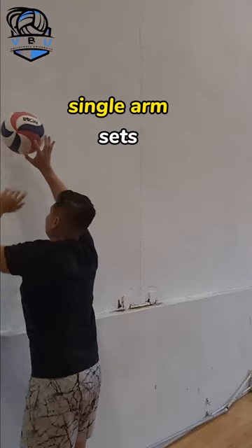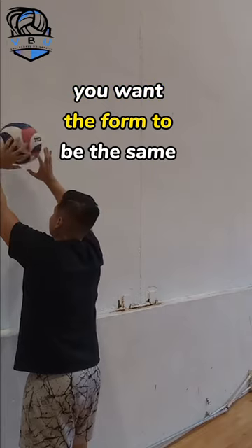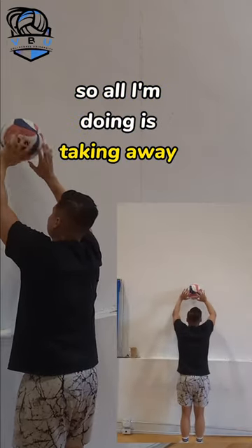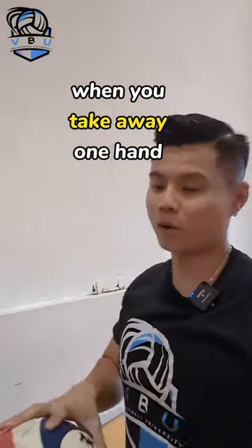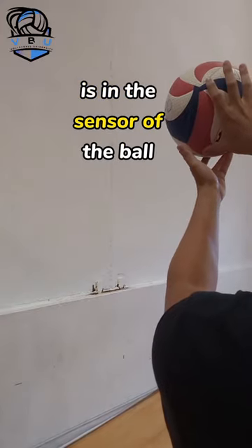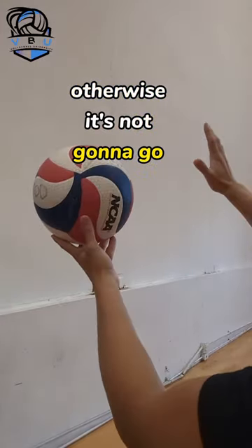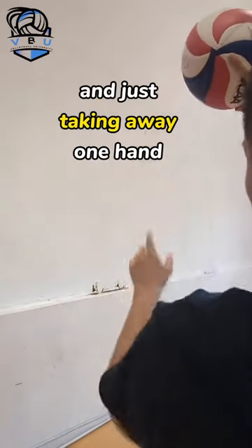From here you can switch to single arm sets. When you switch to single arm you want the form to be the same, so all I'm doing is taking away one hand but that form stays the same. When you take away one hand you are going to have to move it over so that one of your fingers is in the center of the ball, otherwise it's not going to go straight. For the most part you're keeping the hands exactly the same and you're just taking one hand away.